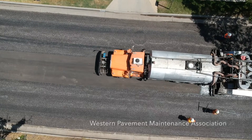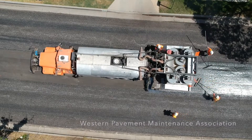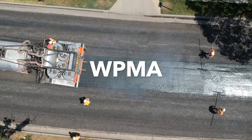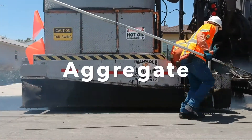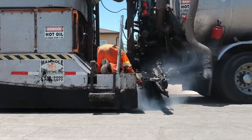Hello and thank you for taking time to watch this informational video provided to you from the Western Pavement Maintenance Association. My name is Sam Hodson and I am a project lead for the WPMA. This informational video is all about ARAM, known as Asphalt Rubber Aggregate Membrane. For residential slurry projects we call this an ARAM Cape Seal.